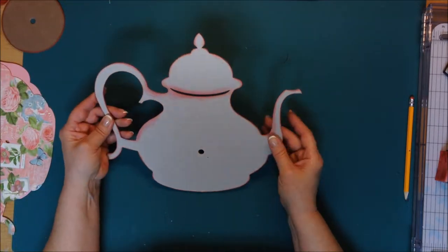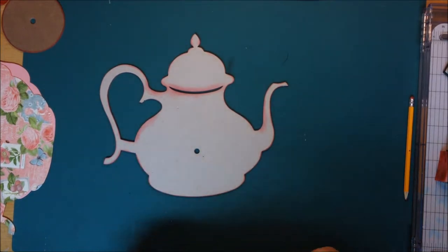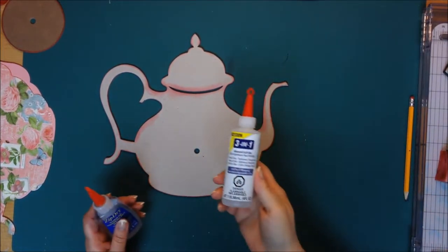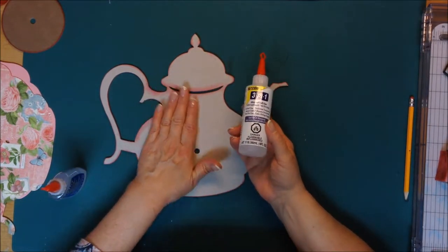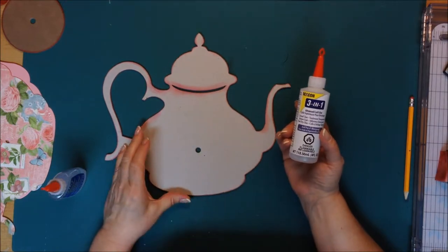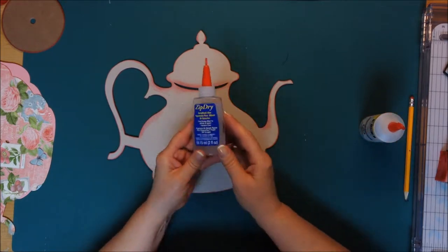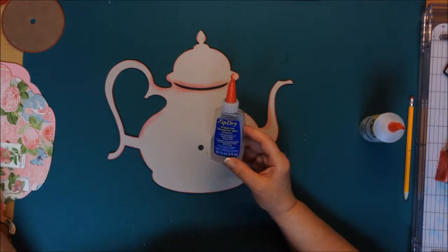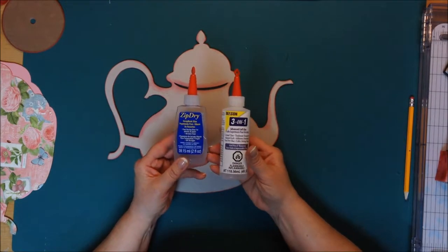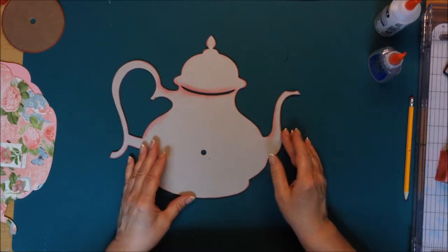What I've done is adhered the pieces together with a 3-in-1 glue — Beacon 3-in-1 — and it seems to be the best one, strong enough to hold together two pieces of chipboard. I also use the zip-dry. I don't work for them, I just believe Beacon has really good glue and you can pretty much get them anywhere.